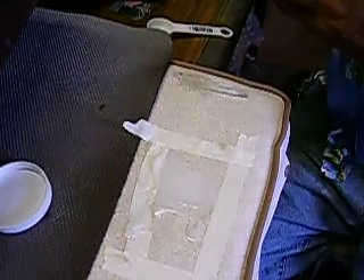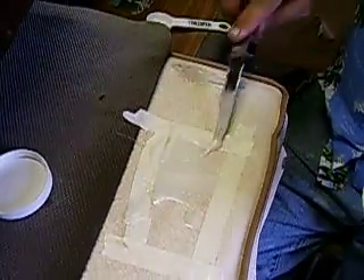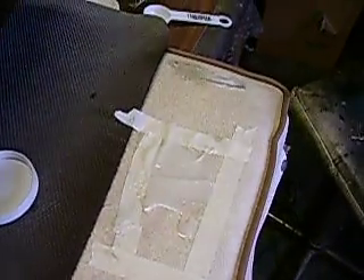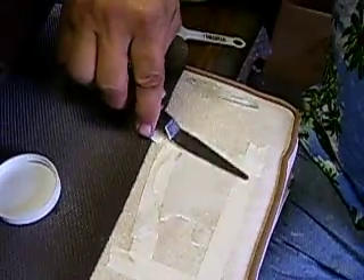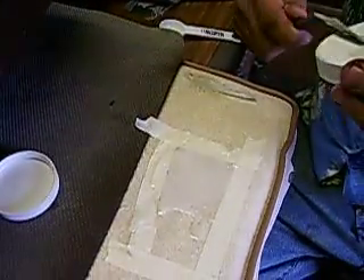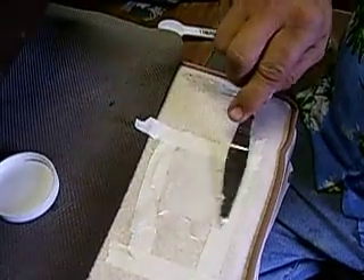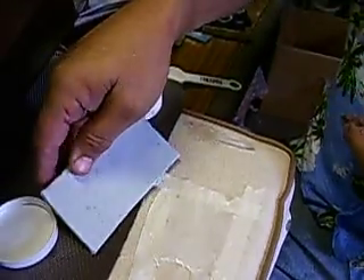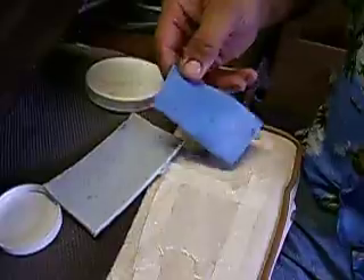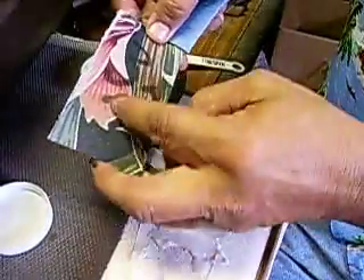It doesn't look like I made enough there, but there's enough to get the general idea. As I'm doing this, it's already starting to set up — you can start to see how it's starting to get thick right there. Eventually you make these molds and they look like this, with different grain patterns.